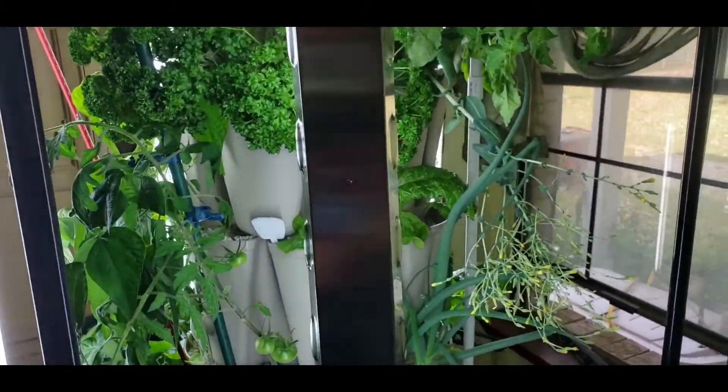Welcome to Creativity with JC. We've got some new stuff going on today - the plants are doing awesome, we got our lights in, and I want to show you that. We're also going to be filling up the reservoir today because it's gotten really low. I'll show us filling up the tank, adding the nutrients, and checking the pH.